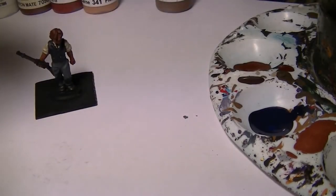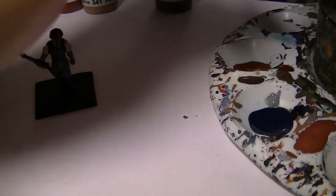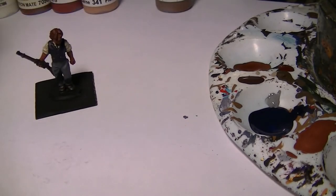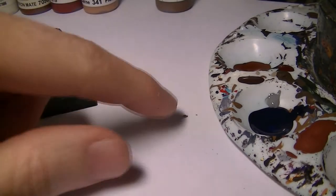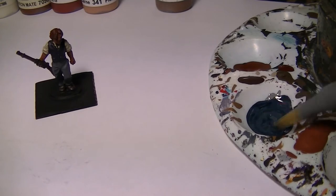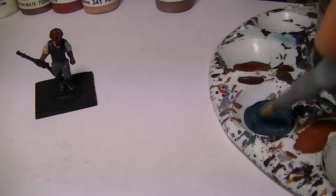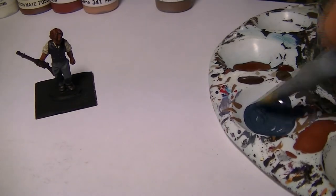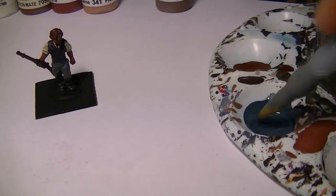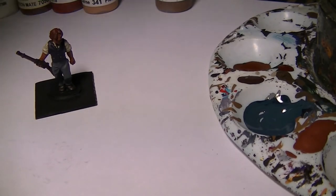I just need a very small smidge of it to lighten that. Take your old brush that you use for mixing — never use a good brush for mixing, you'll just ruin it. Add a teeny bit of water. That looks like quite a good step up: not too dark, not too light. If it is too dark add more of the undercoat; if too light add more London Grey.